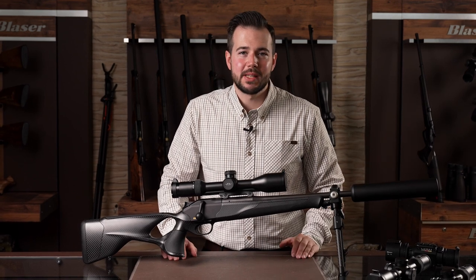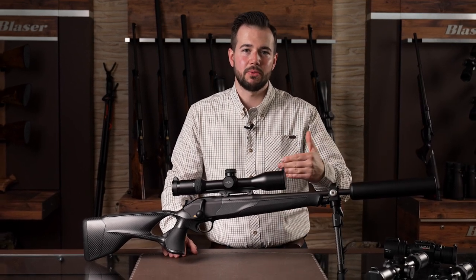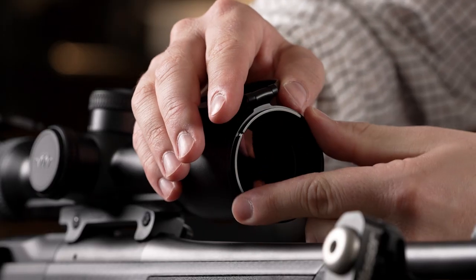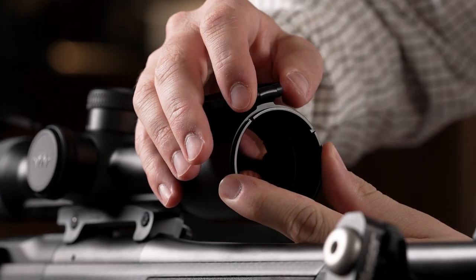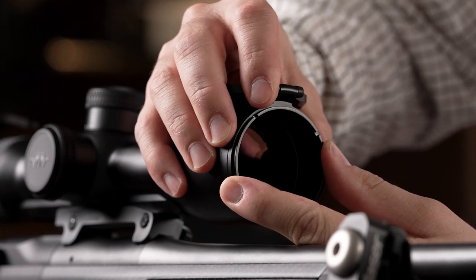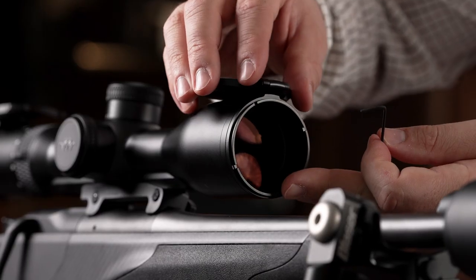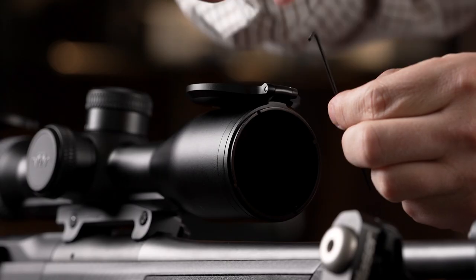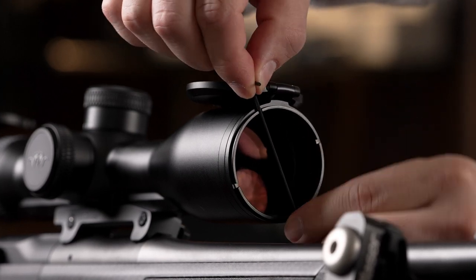The flip cover is mounted by screwing it into the scope thread from the front. There are two ways to fix it. First, the ring can be hand tightened and then the lens flip cover can be clamped by twisting the hinged ring. The second option is to align the flip cover, hand tighten the counter ring, and then fix it in place using the two tool engagements provided.